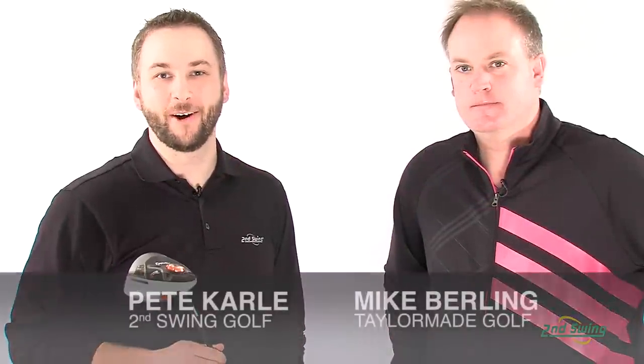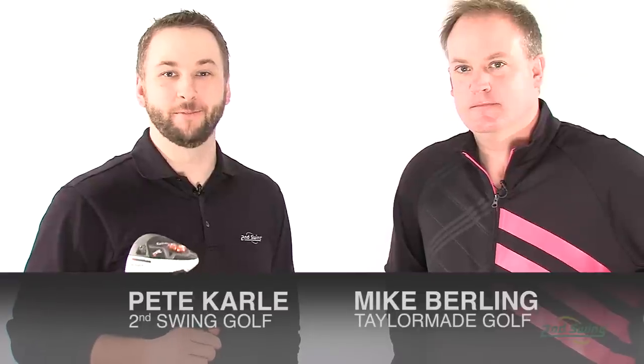Hi, I'm Pete Carl from Second Swing Golf, and we're here today with Mike Berling from TaylorMade. TaylorMade is the number one driver company in golf, and today we're going to take an in-depth look at the latest and greatest R1 driver.